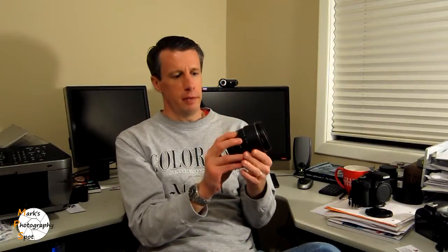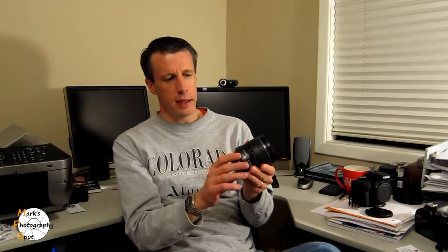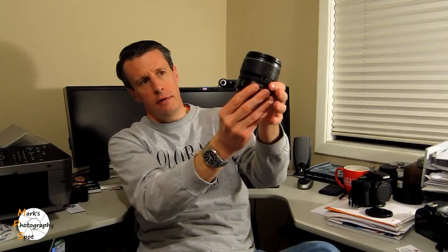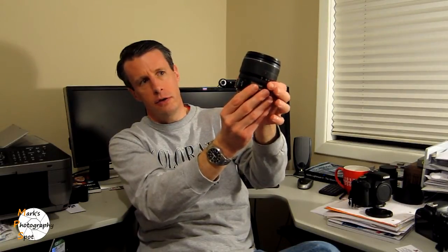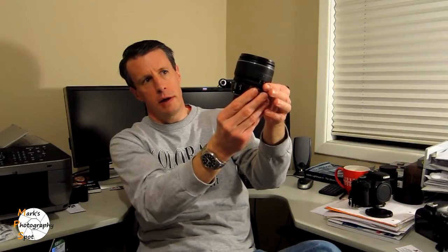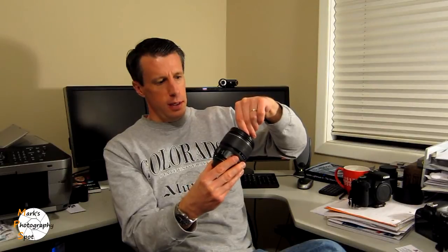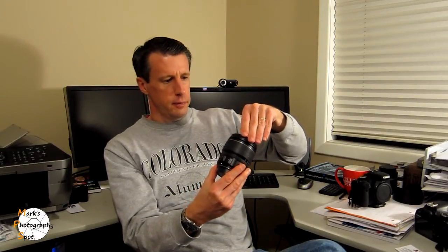The nice thing about it is that it is image stabilized, and it's got autofocus. It also has a manual focus override, so you don't need to switch out of autofocus — if you need to go into manual focus right away to fine-tune something, you can do it with the inner ring right next to the camera body. The size of the lens is pretty compact, which is one of the things I was looking for — something easy to carry around and easy to use. It's no bigger than the camera.